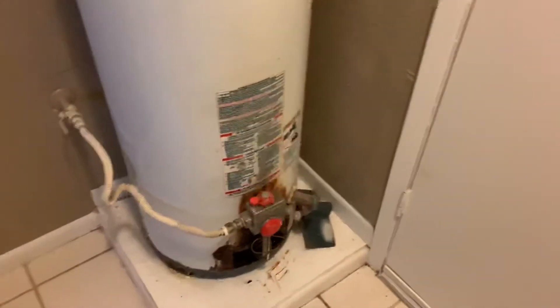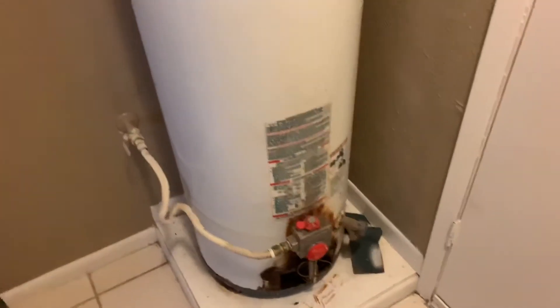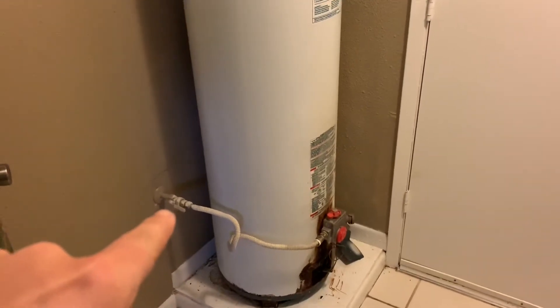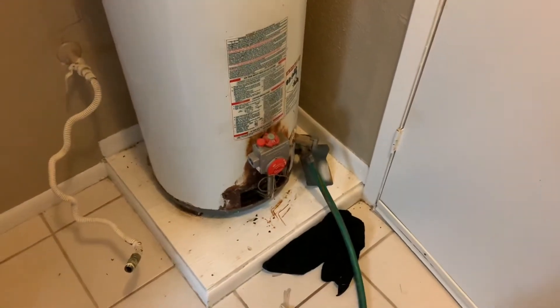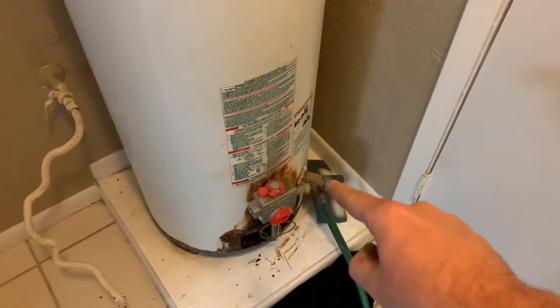Step one is to drain the hot water heater and get all the water out. I'm going to put a garden hose up to the drain. I already have the water turned off — smart to do that first. I'll turn off the gas next. The hot water heater is draining now with a typical garden hose hooked up. Turn the gray piece counterclockwise to open it up.